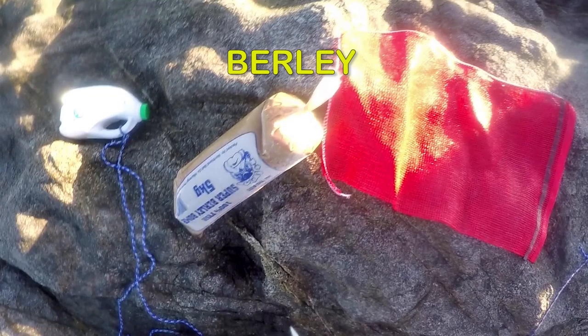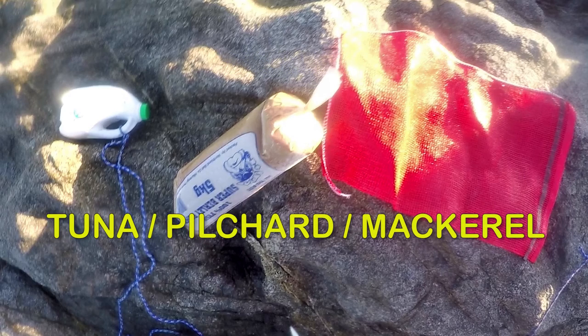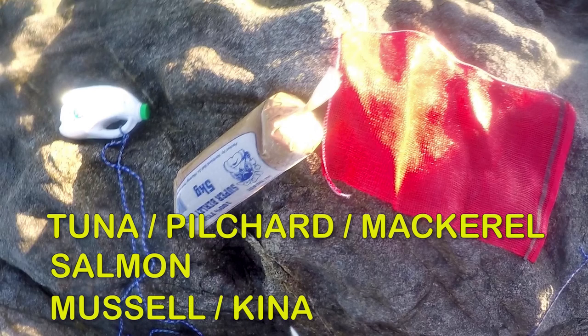Burley comes commercially processed ready to use and there's a few different flavours. Bonito, Pilchard or Mackerel based burley is common and a good general value for money kind of burley. Next is Salmon Burley — it is fish based but very oily and the white minced up salmon skin is very visible in the water. It is very good but also more expensive. Shellfish based burley like kina and mussel burley can be good for the rocks, particularly if you are fishing over mussel beds, targeting trevally or trying to avoid sharks in places like the west coast.